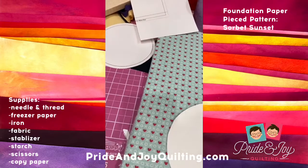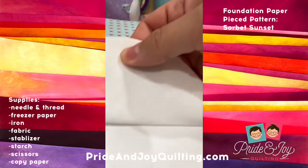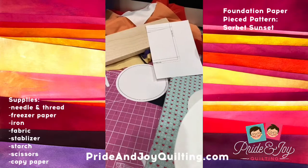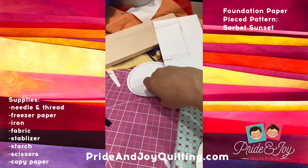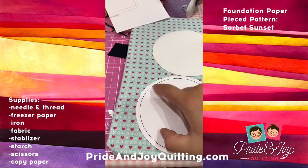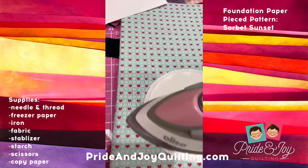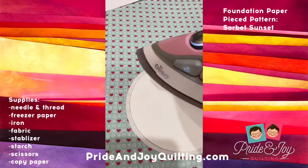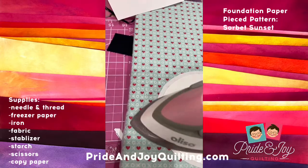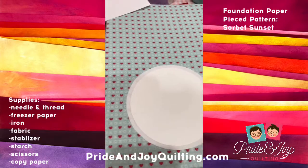I'm going to take my template and peel off the fabric. What's really cool about this is that you can reuse it. Now I'm going to put this template back on here and cut along the sew line. What I actually did was peel the stabilizer from the fabric and cut it down first, because I don't want the stabilizer to be part of the seam.